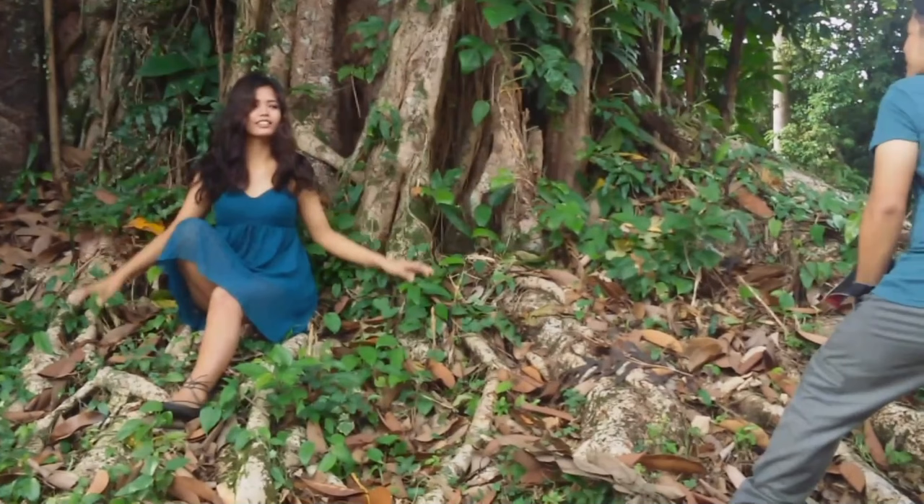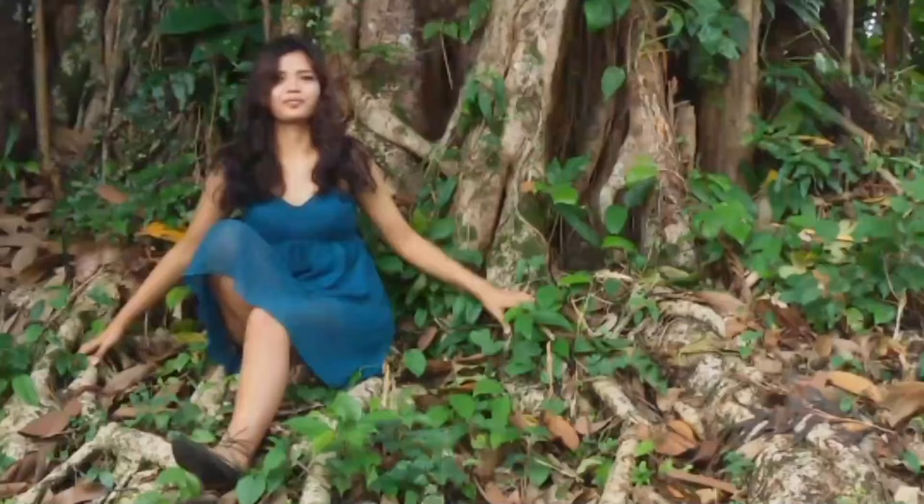You'll see me reminding MR to mess her hair up again and again, because I think it adds volume to the hair, which prevents it from looking flat in the photos.